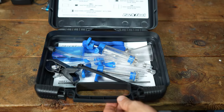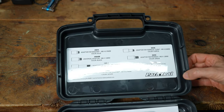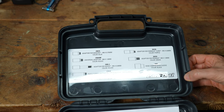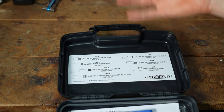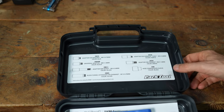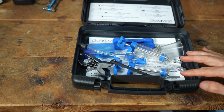It comes with a nice little plastic storage box, and it has a guide inside the lid that shows the different adapters and the different brake systems those adapters go into. Let's take a look at all the components you get inside the kit.